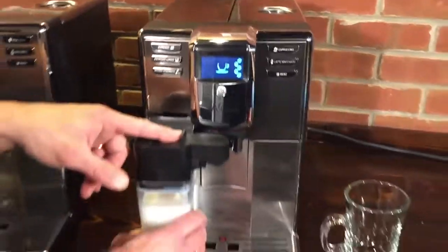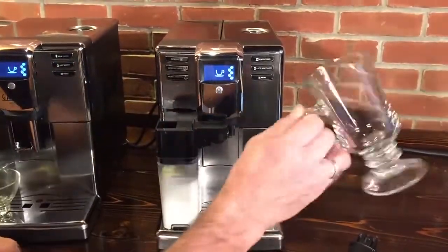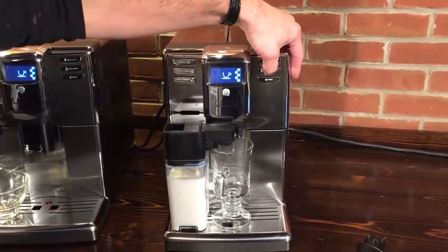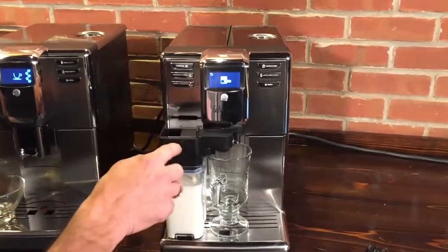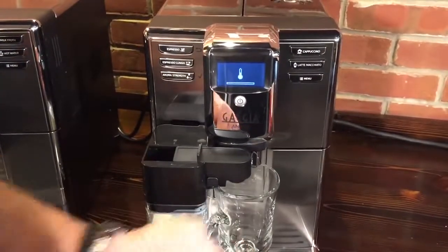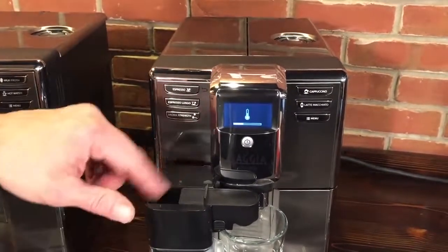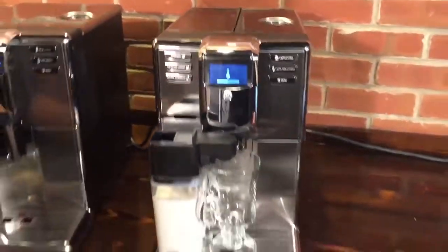One thing I really like about these machines is the spout clearance — you can fit a six-ounce glass under there. I've pre-programmed a latte macchiato. The display asks if you have the carafe in, and once confirmed it grinds the beans. As it grinds, it's also heating up to steam temperature to push steam through the milk and deliver froth into the glass.